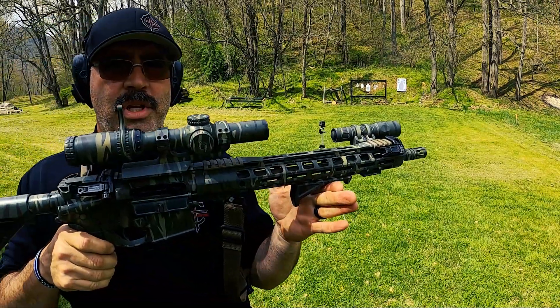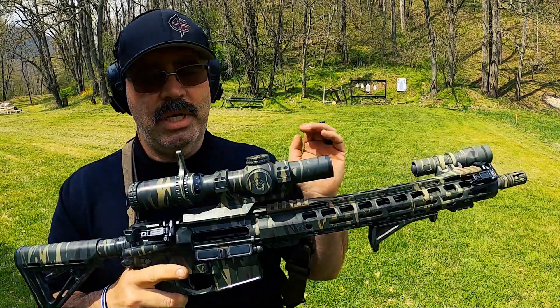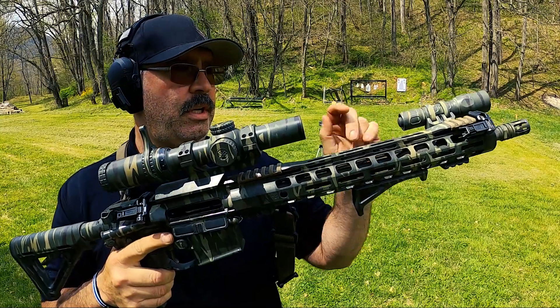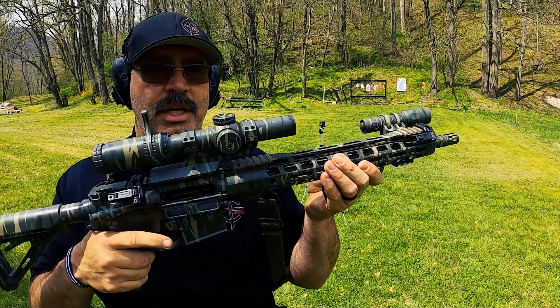Tiger King 14.7 inch AR — FN barrel, Vortex scope, Magpul furniture, Surefire light. This is the first video today. Subscribe, comment, like, and hit that notification icon if you're a subscriber. See you on the range.